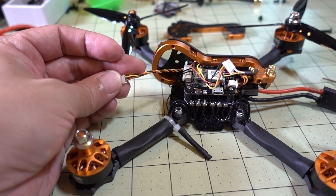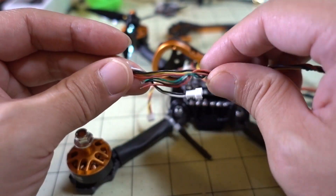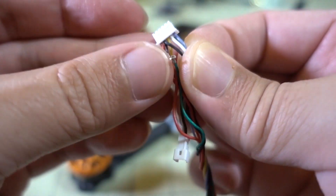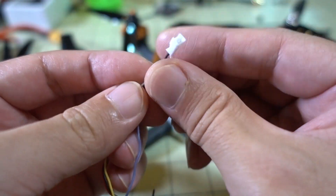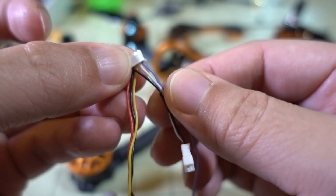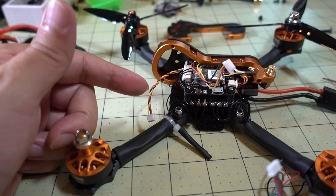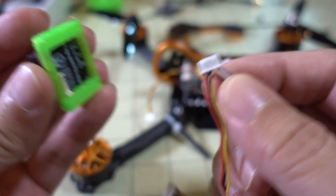You have to cut this connector off and then solder the three wires — yellow (video), black (ground), and red (power) — onto the cable that this camera came with. This particular camera has an OSD joystick connection and a voltage sensor line which I'm not going to be using, so I'll pull that wire out. The three wires we want are the red, black, and yellow. I'll cut this off and solder it onto the other end, then plug it into the back of the micro camera and we should be good to go.